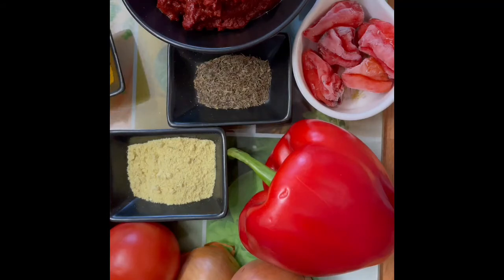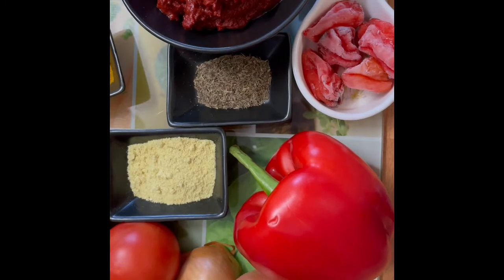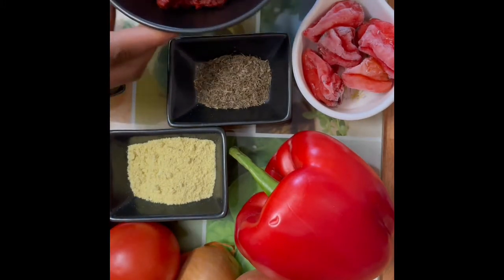Welcome back to Sparkles Kitchen! Today we're making jollof rice and I will be showing you the ingredients I'm using in today's recipe. I've got my rice — my basmati easy cook rice — and I've got my bell pepper.